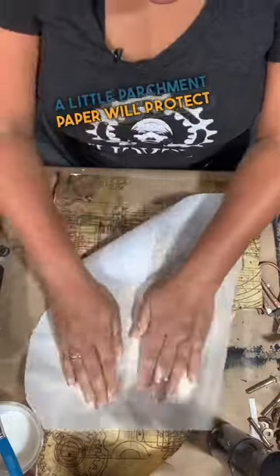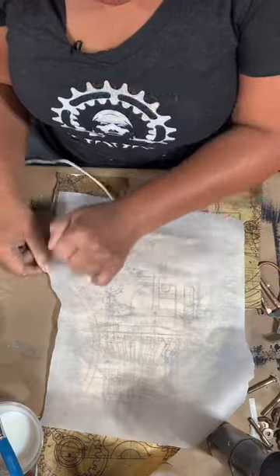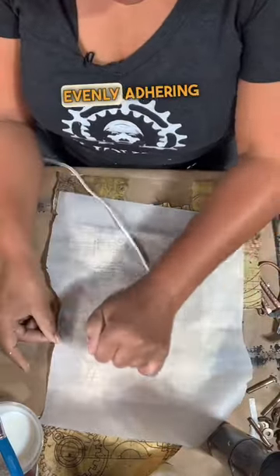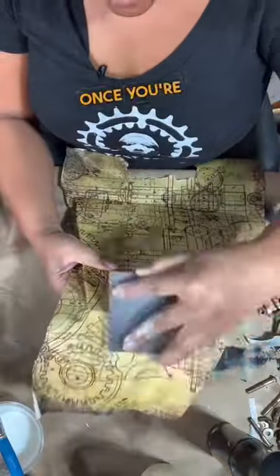A little parchment paper will protect your decoupage paper from the heat of the iron. And you're just going to iron all across the surface evenly, adhering your paper to the surface.